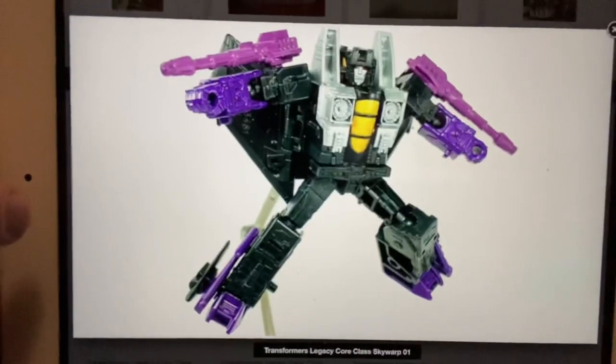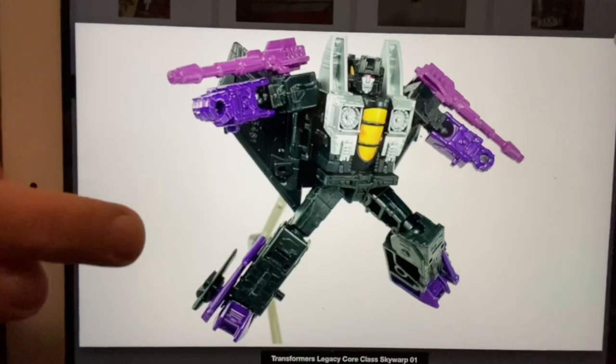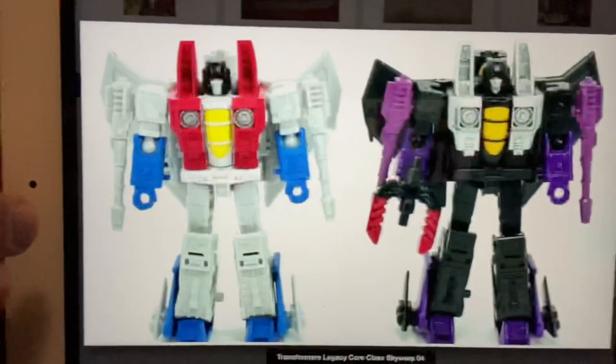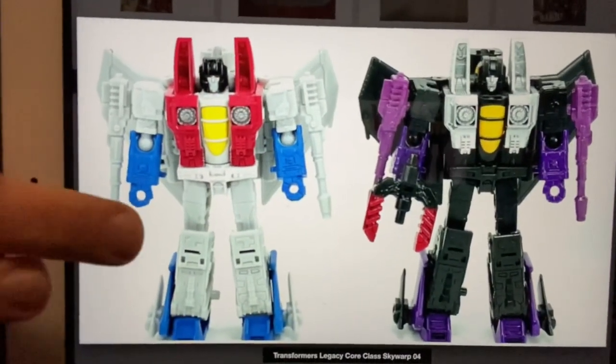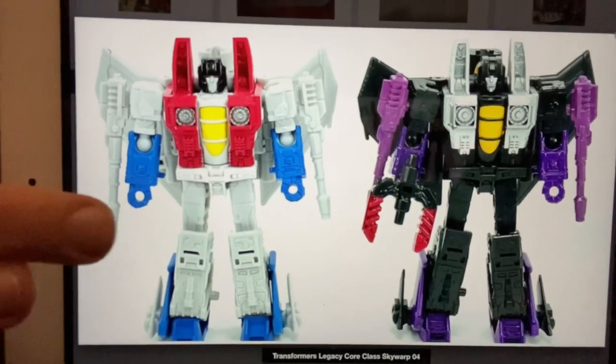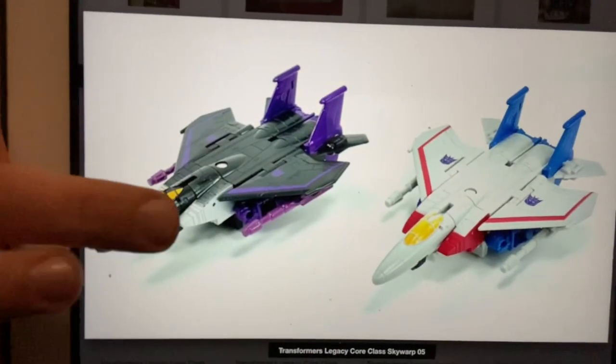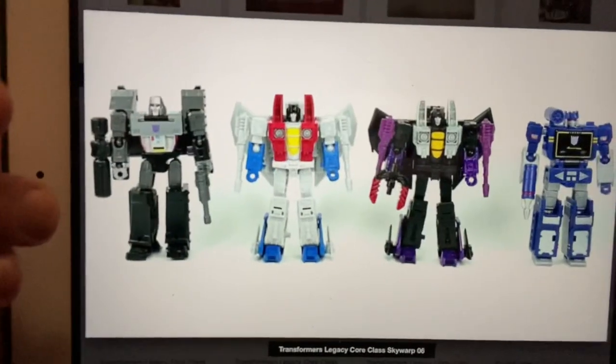The next one we've got is Legacy Core Class Skywarp, and again looking brilliant. Yes, it's a redeco of an existing figure — Starscream — but it just works, and there's the proof. We'd love to see how the combining weapon system they're going to be introducing fully works, but again, brilliant.